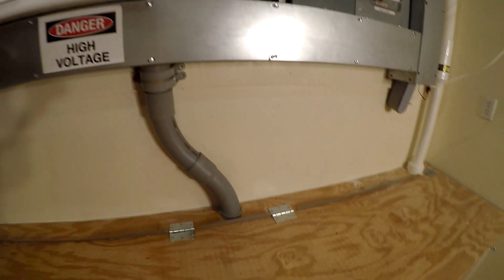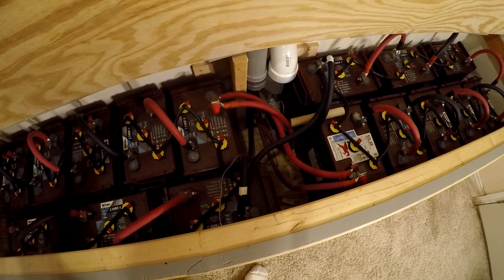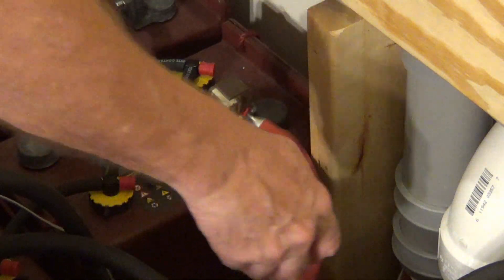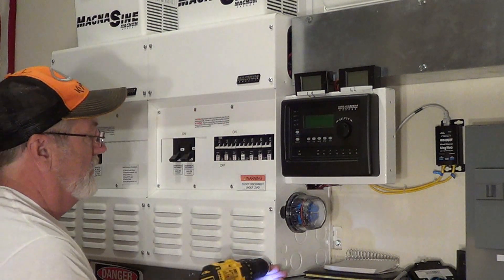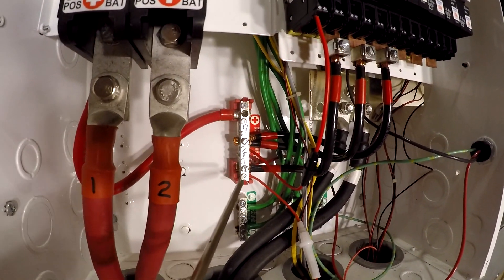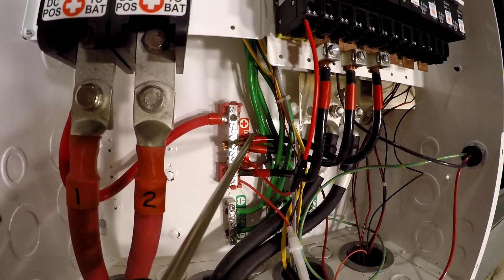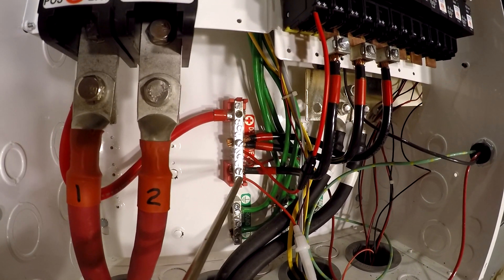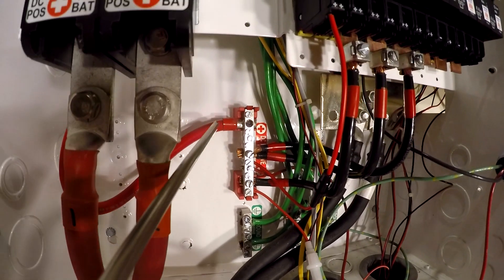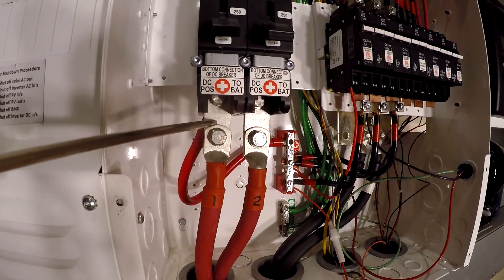Next let's disconnect the batteries. I want no power in this box when I'm working in there. Okay, that's one. Next I'm going to pull this cover off. So here's where the problem is — check out this bus bar right here. It's undersized. I've got these three wires representing the three arrays with about four or five thousand watts on each of these — let's say four thousand. They all come into this bus bar. This one's overloaded, which isn't good. And then all the power has to go through this one wire out to either the battery bank or up to the inverters.